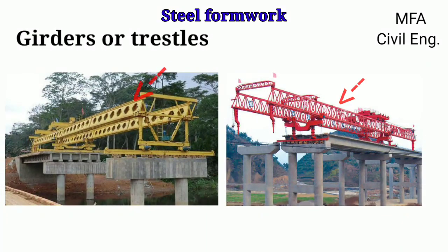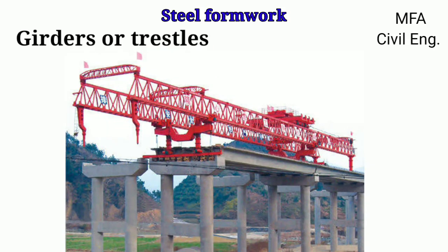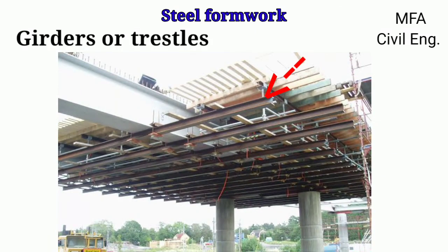Girder or trestles is a horizontal member temporarily giving support to the formwork of the RCC slab. It is generally used for longer span and shorter span for the RCC slab to be cast. Adjustable telescopic girder is a recent invention in the scaffolding industry by which the required span can be adjusted. Non-adjustable girders are available in various lengths of span and are generally used for shorter spans. A simple girder, i.e., I-section, is also used to support the centering work of the RCC slab and steel plates or wooden planks.